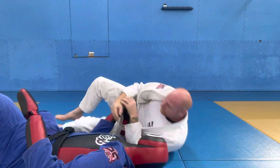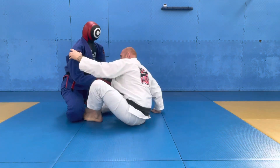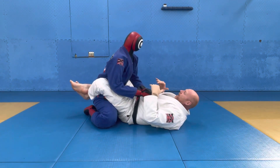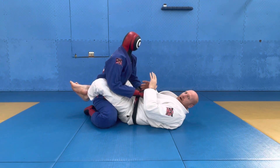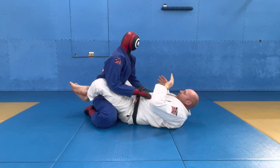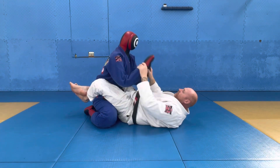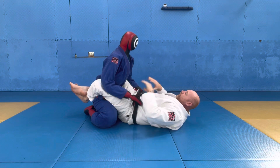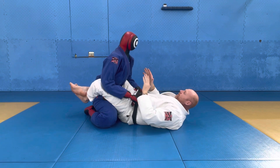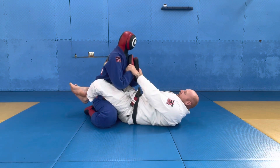In this position, you need to be attacking the neck the whole time — very aggressively. You can't be playing with the choke; you need to be really working it to the point where your partner feels like they can't take their hands and put them on the mat. If they put their hands on the mat at any point during the technique, you're going to finish the choke from there. You really need to aggressively attack the neck to force them to keep their hands up high.